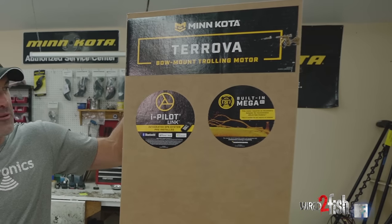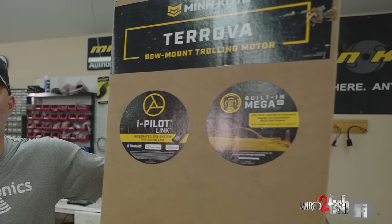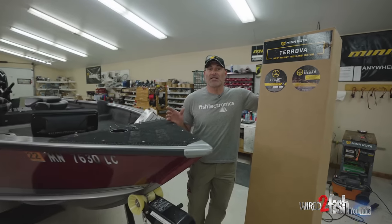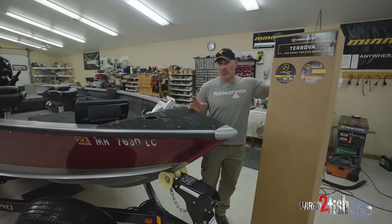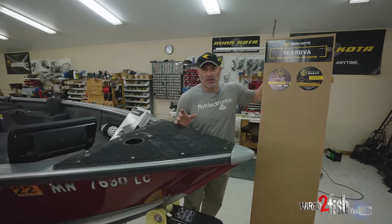We're going to be re-powering this boat with Minn Kota's flagship ball mount, the Minn Kota Turova with iPilot Link. Great motor, been around since 2007, and they introduced SpotLock which is an electronic anchor. In 2017 they redesigned it for the Turova Bluetooth model, which incorporated the jog feature with SpotLock as well as more options with their iPilot Link ability.